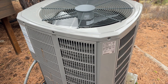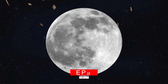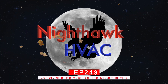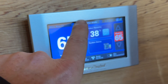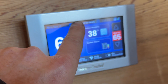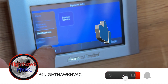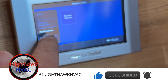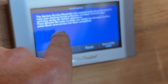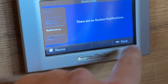We're going to check it out. It looks like it's a communicating system — it says press and hold for details. No system alerts. Looks like it's just a service system reminder. Everything seems to be fine.